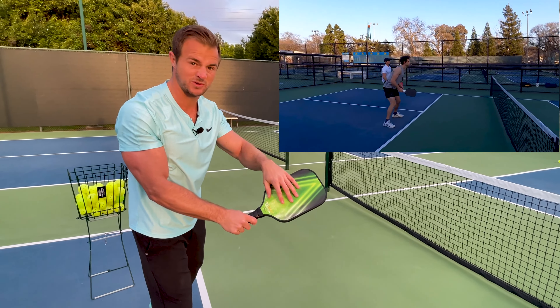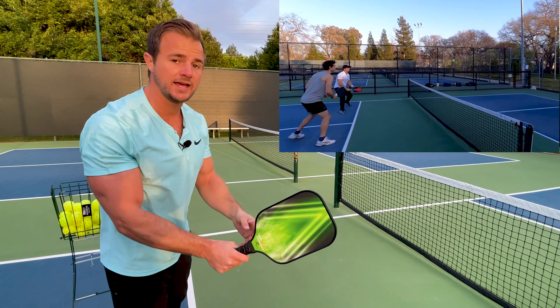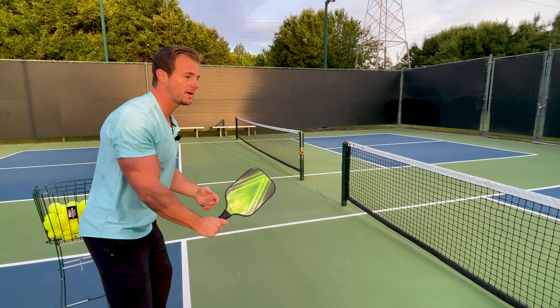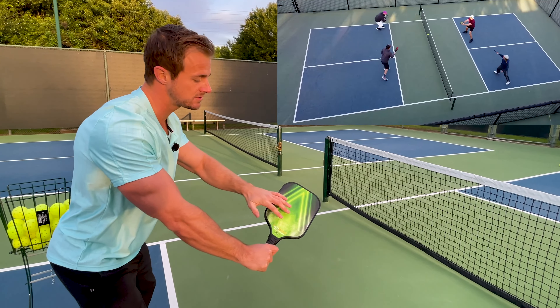This gives us nice flexibility on the forehand and the backhand. It's going to be very comfortable and is definitely where we should start when we begin playing pickleball. We can play our entire pickleball career this way. But there are some other grip options that can change our game and might be a little bit more comfortable for you.